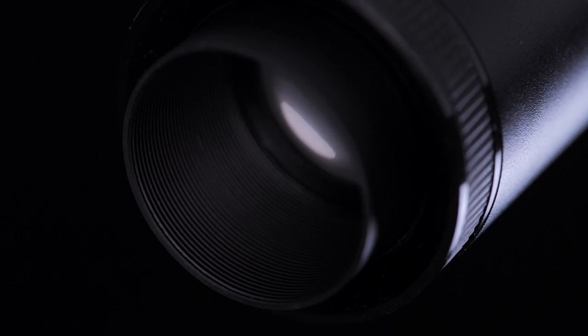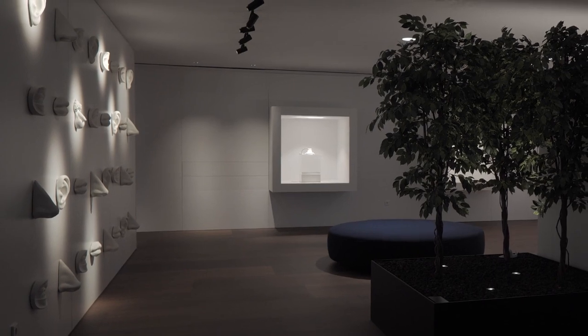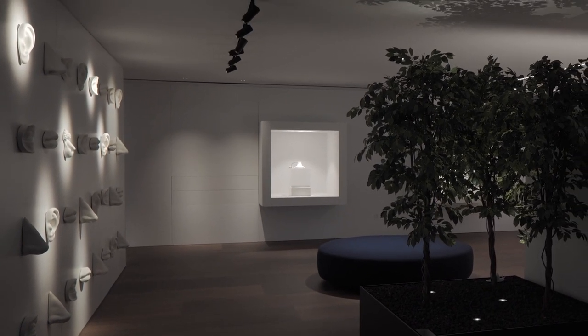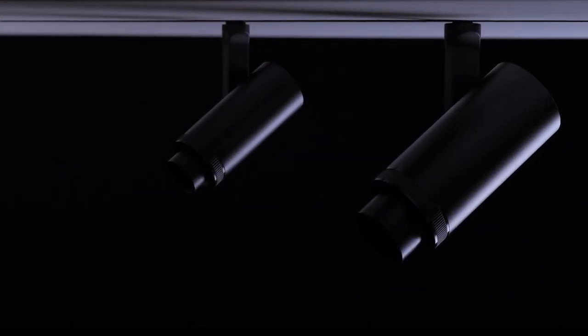This product is perfect for places where a specific light distribution is required. It has a striated rubber rivet at the end of the spotlight which leads you to control the zoom system in a very easy way.